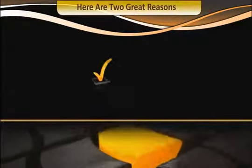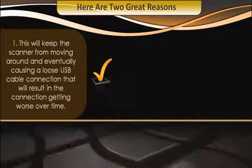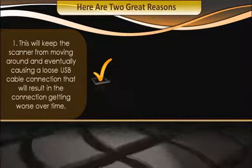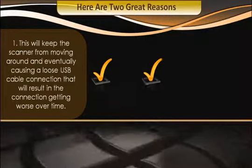Here are two great reasons. First, this will keep the scanner from moving around and eventually causing a loose USB cable connection that will result in the connection getting worse over time.